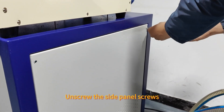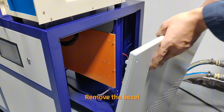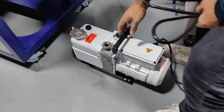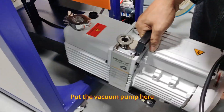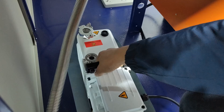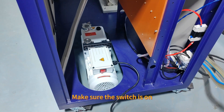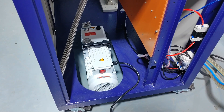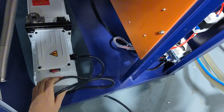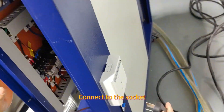Unscrew the side panel screws and remove the bezel. Put the vacuum pump here. Make sure the switch is on. Pass the power cord through the bottom and connect it to the socket.